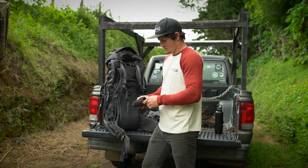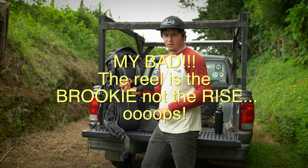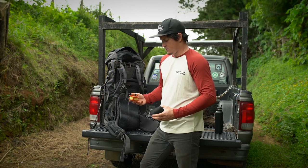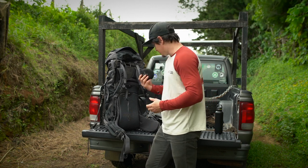For a fly reel, this is the Rise from Galvan - a great little reel. I'm going to be fishing a seven-foot, roughly three-weight rod, and this reel sits on there super nice, extremely light, and looks awesome.